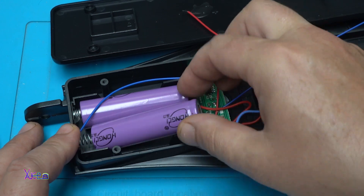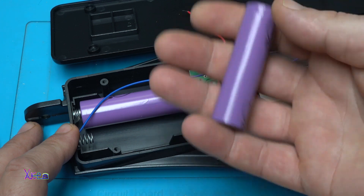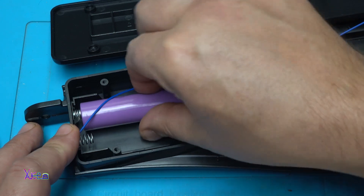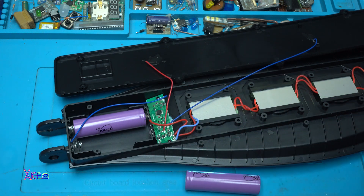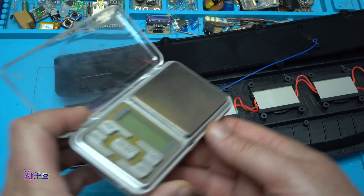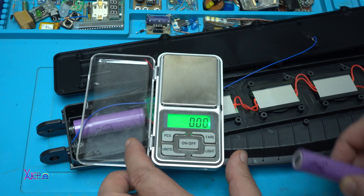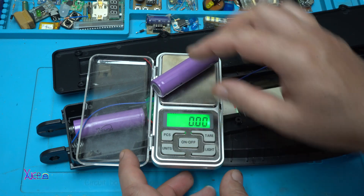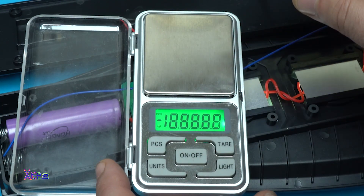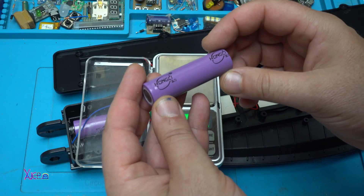The nice thing is they are not soldered. This is not light — it's pretty heavy. Let's grab the digital scale. One more time — 35 grams. That is pretty good. But how many milliamps, we don't know.